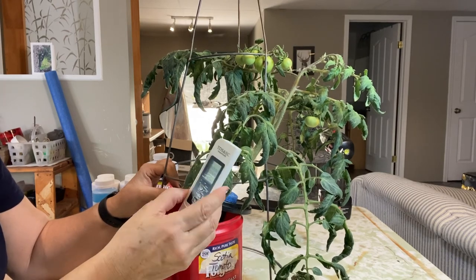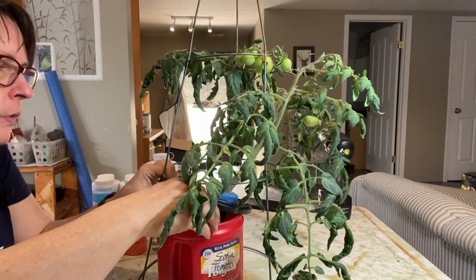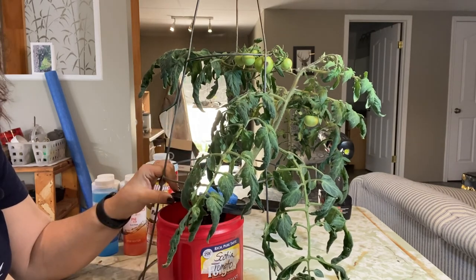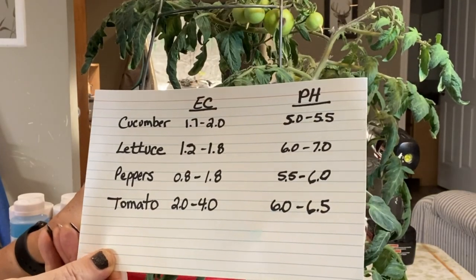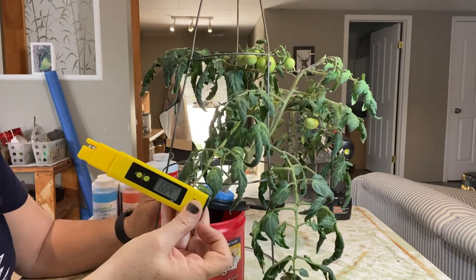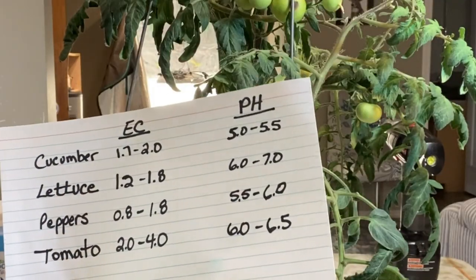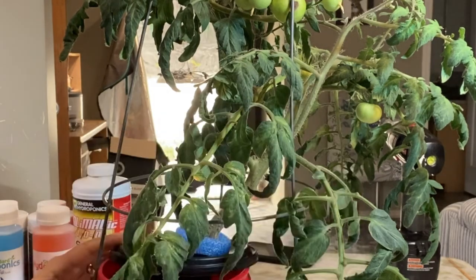First I'm going to test the EC level and see what it's at. It's giving me a reading of 3853, which is 3.8. According to my little chart here that I follow, the tomato should be 2 to 4, so it's really not that bad as far as the TDS level. The pH is coming out at 6.63, which according to my chart is a little bit over the range but still not so high that it should be causing the blossom end rot.